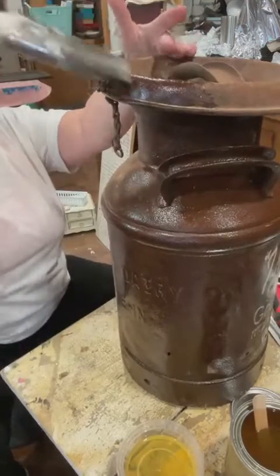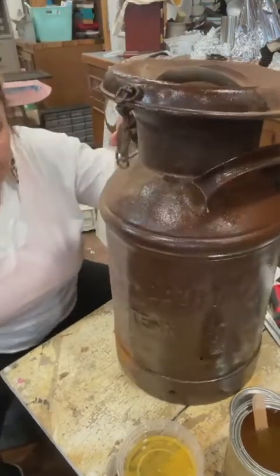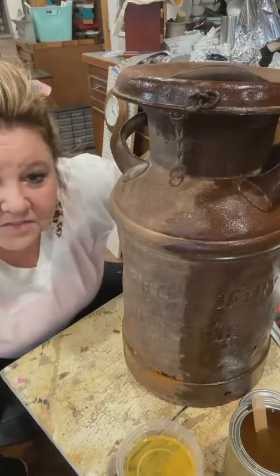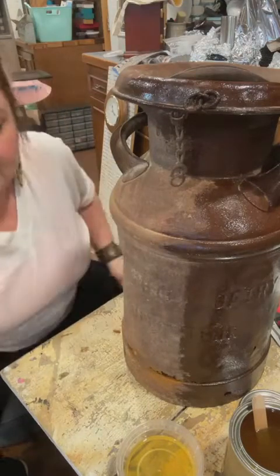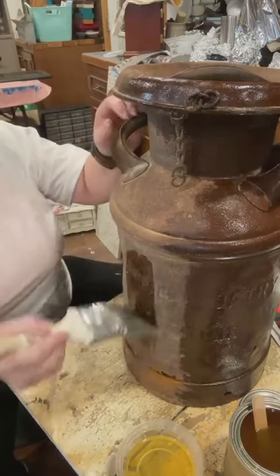I will take pictures after it dries - that may be tomorrow because it's rainy and nasty here. I don't have the heat on in the garage, but it would dry faster. I could take them in the house and put them by the heat register actually.